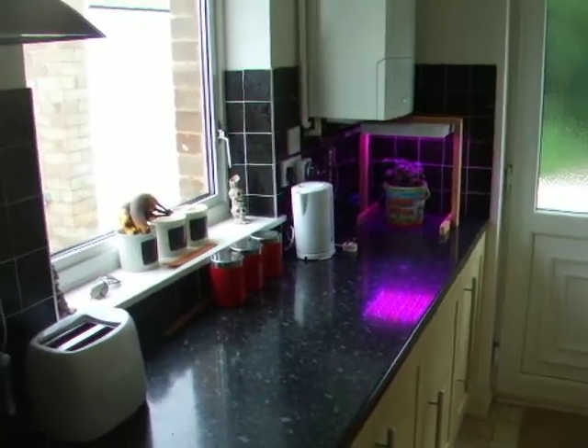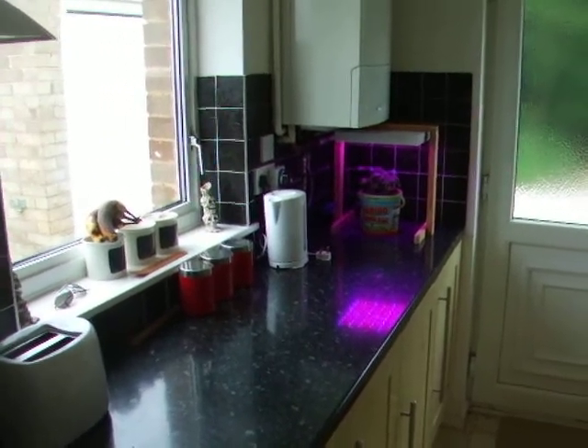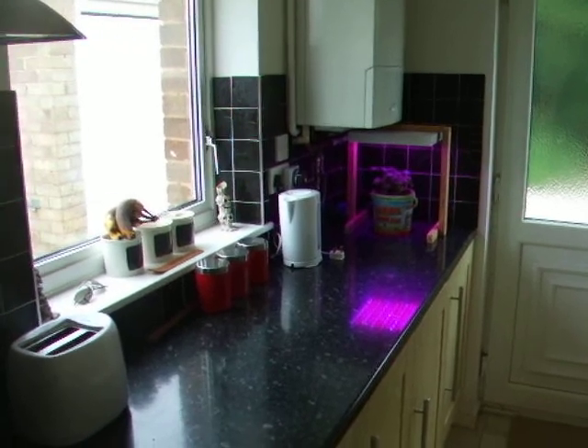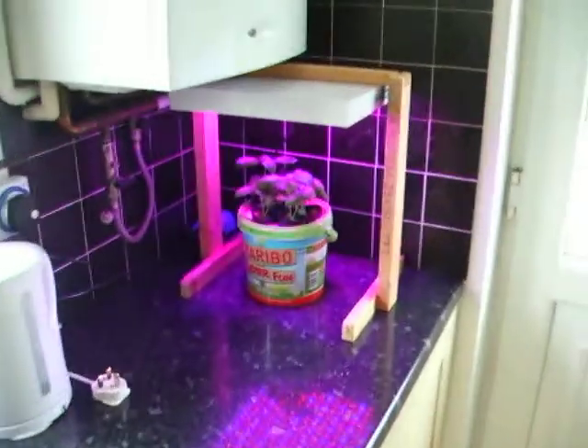Hi, so I've built a light eventually, as you can see, in my kitchen. I've taken the plants off the windowsill because the light won't fit, so the experiment's kind of changed a little bit. I'll show you what I've been up to.